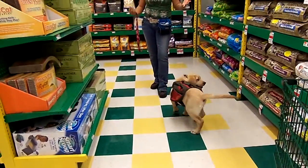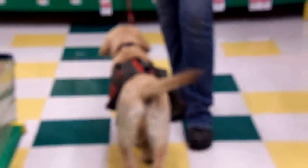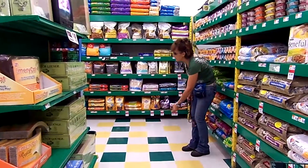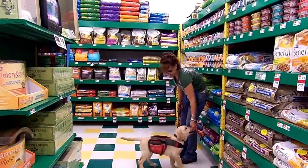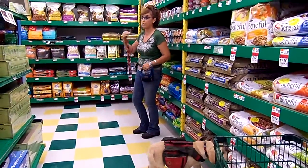All right guys, we're back with backpack bow. Is it just me or is this the cutest thing that you have ever seen? I absolutely love that little backpack. That is absolutely adorable. And on a puppy like this, you guys, you would never...